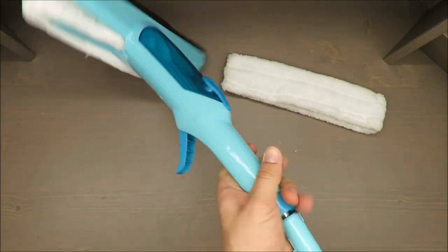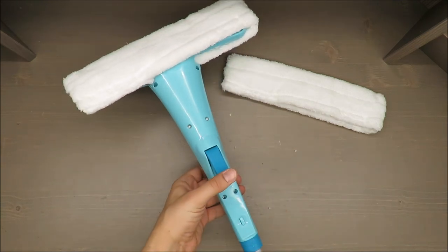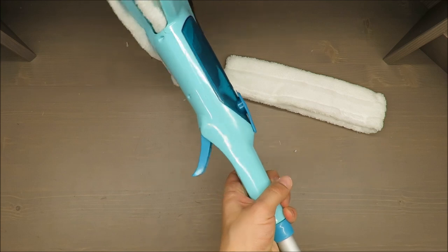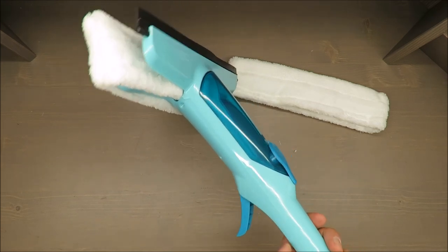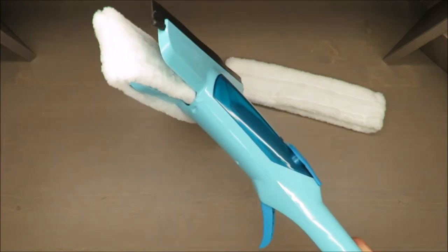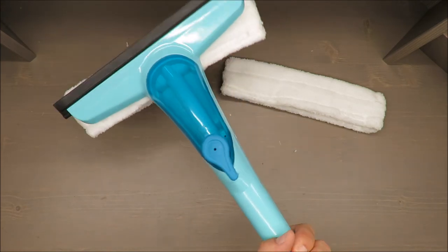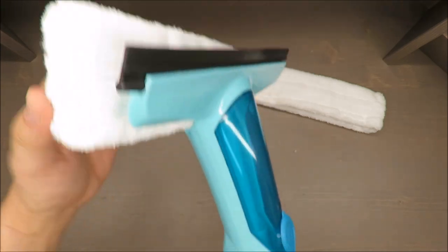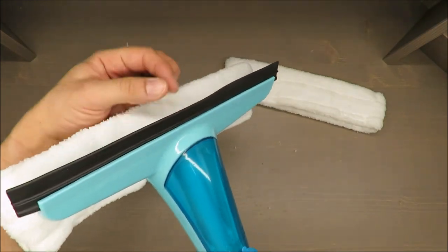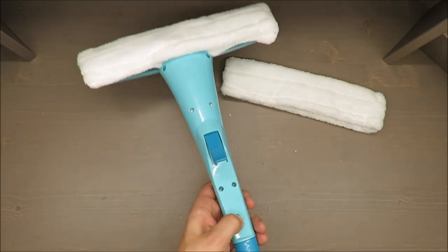It's easy to put in place and easy to assemble. You have two options: without the extension bar and with the extension bar. My camera can't show it because it's too long, but you may see — without using hands it's working. So it's two-in-one or even three-in-one: spray, brush, and rubber squeegee to take water off.